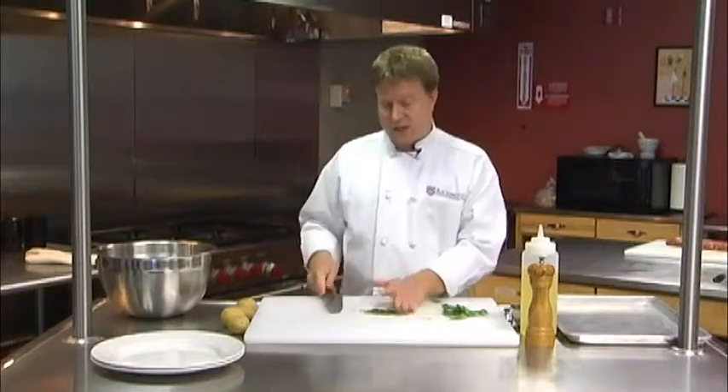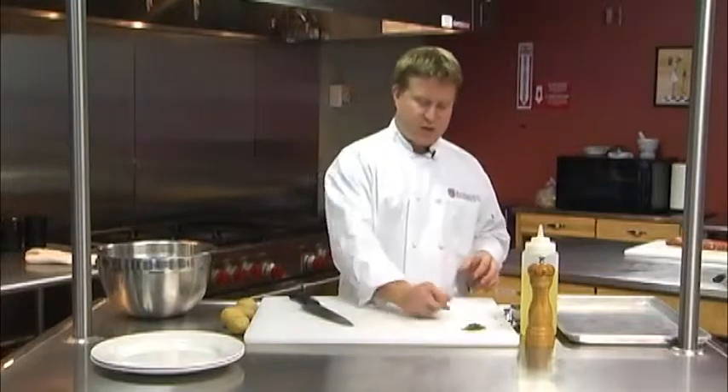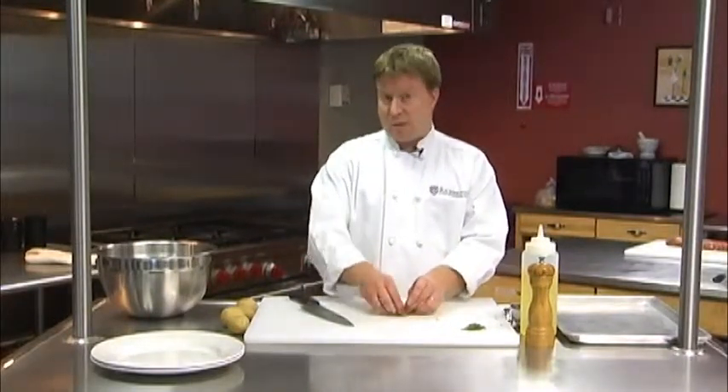It's a lot more tasty than the dried stuff you can get, and it's also pretty easy to grow in your own yard. I'm going to chop up the parsley much the same — I'll just take the leaves, but I'm not going to worry about removing those stems.